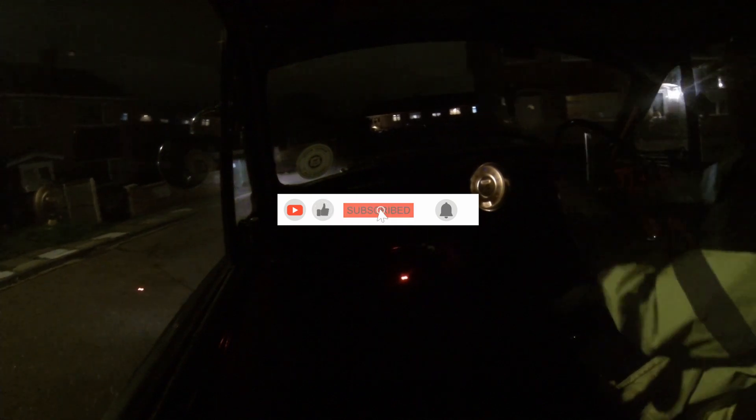Right, where I want to be — I'll leave it there. Thanks for watching guys, don't forget to hit the subscribe button if you haven't already, and I'll catch you all in the next one. Bye for now!